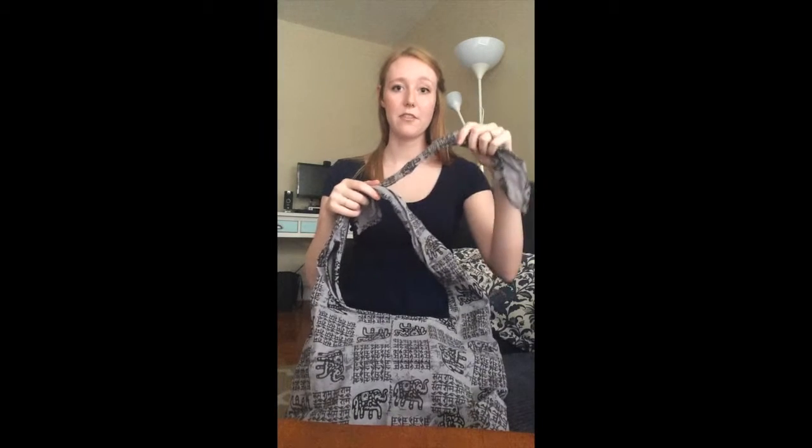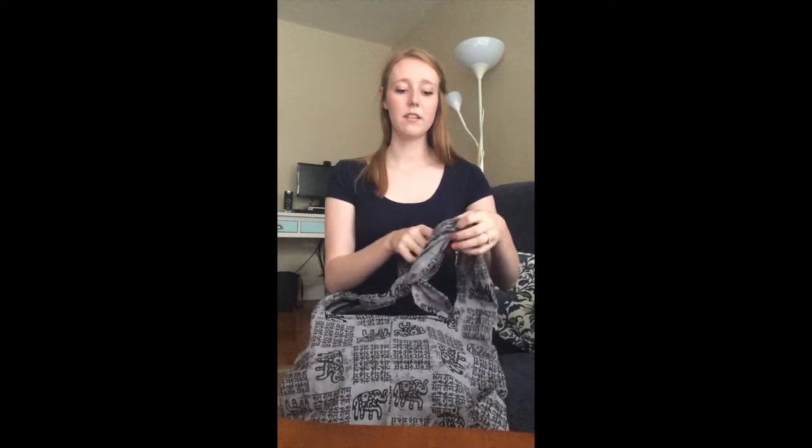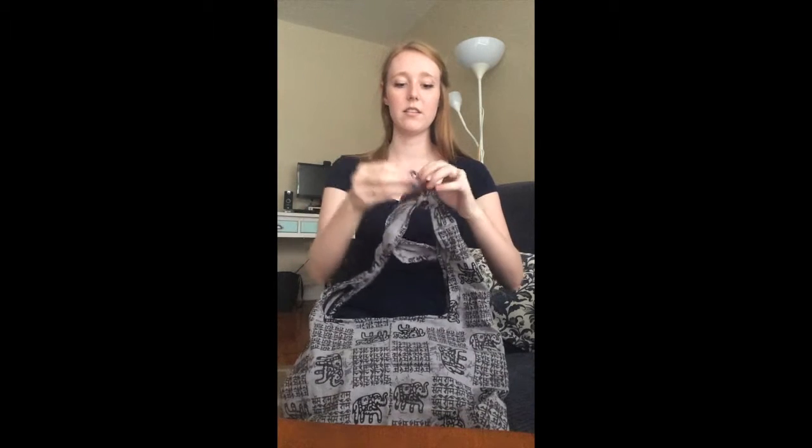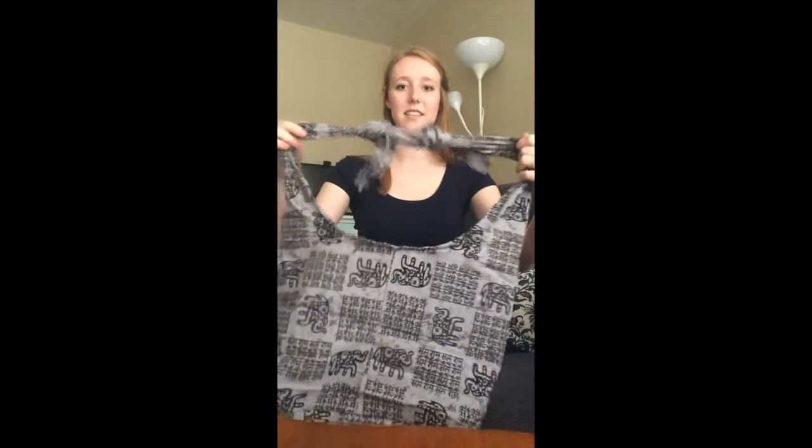Pull this tight by itself and you'll notice that you still have another strap over here. Same thing — you want to cross over, go under, and back through that loop. Pull that tight by itself, and then you can adjust the length right there.